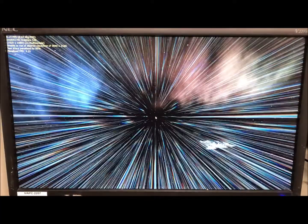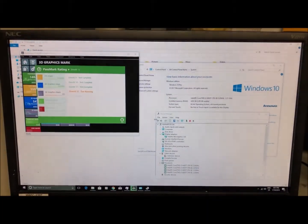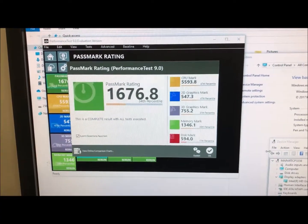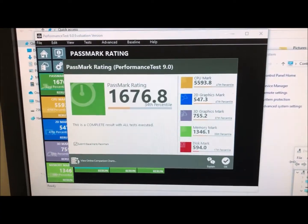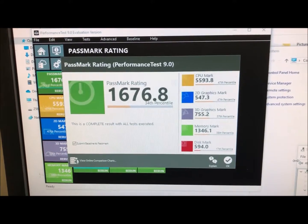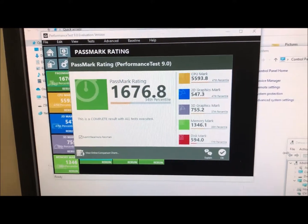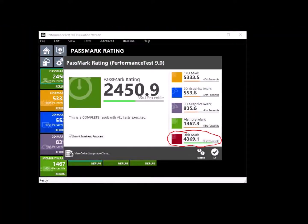I know this looks horrible because I'm recording it off the screen, but if I put a screen capture on this unit it wouldn't give me a true result. Basically, the score was 1700 before — what happens when you slap an SSD in there? We get 2450. That's a big difference.